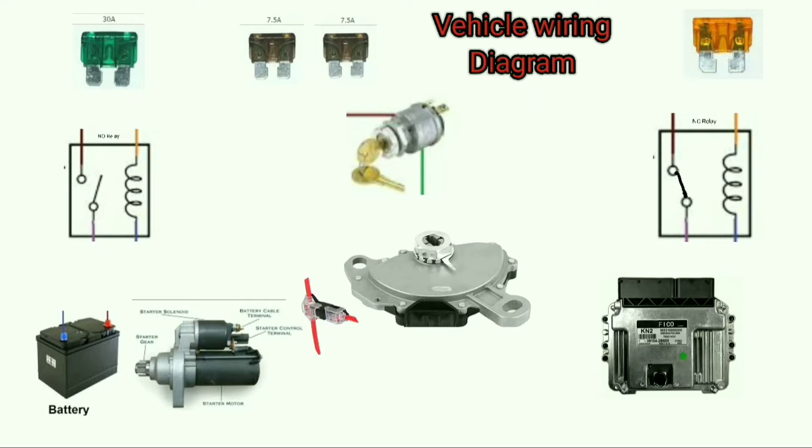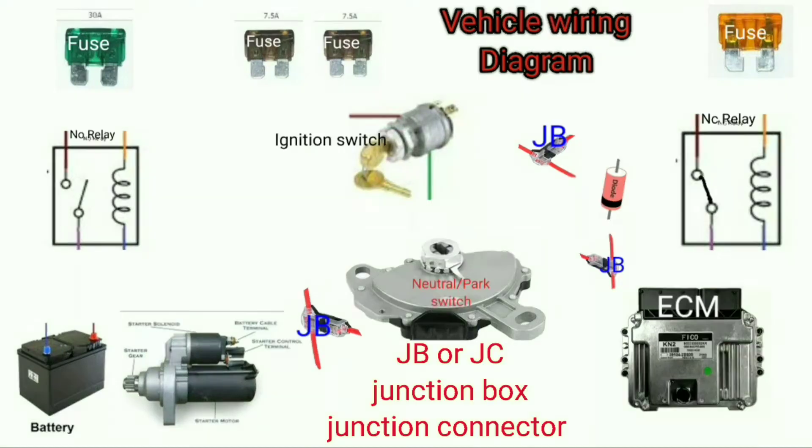And the junction box — the JB, the junction connectors, JSC — also NC, which is normally closed relay, and NEO, this is a normally open relay. Battery, starter motor, park or neutral switch, ECM — this is the car computer — plus our three fuses, including the ignition switch.